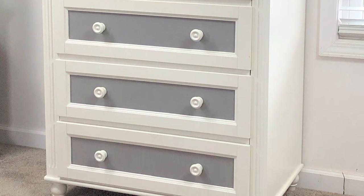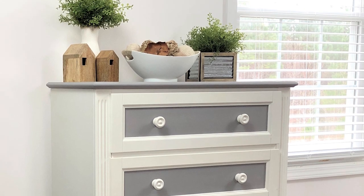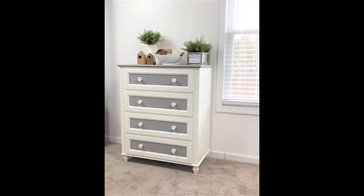I would really love to know what you guys think of my free dresser makeover. Let me know in the comments down below and if you enjoyed today's video please give me a big thumbs up. Thank you so much for watching. Please take care and I will see you guys next time.